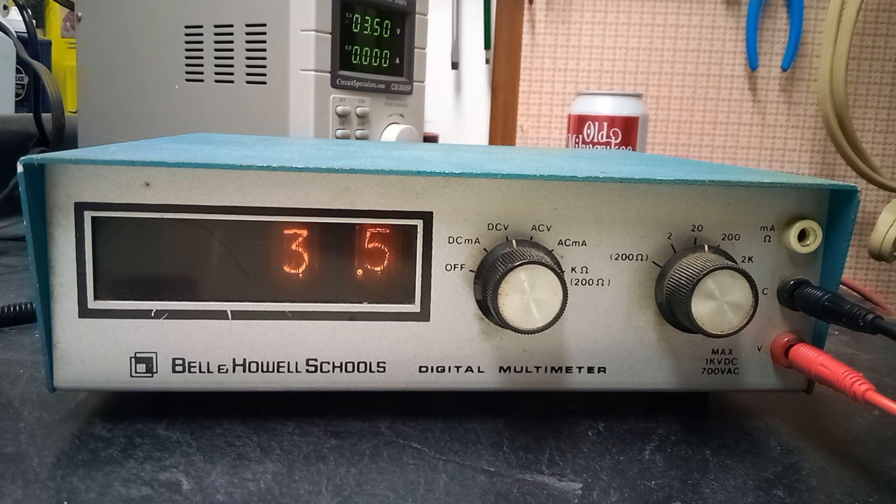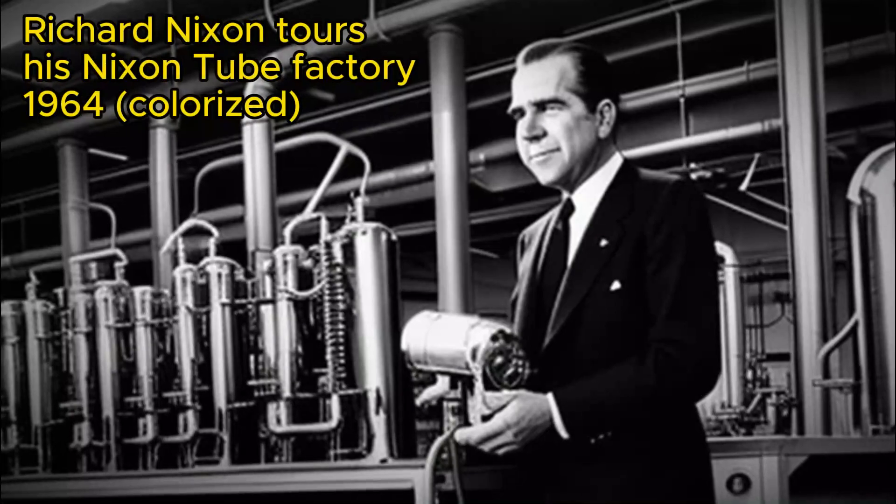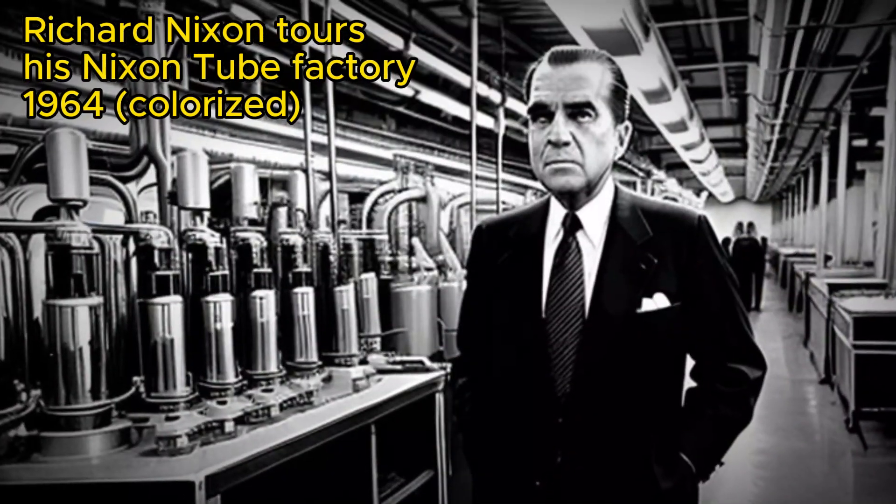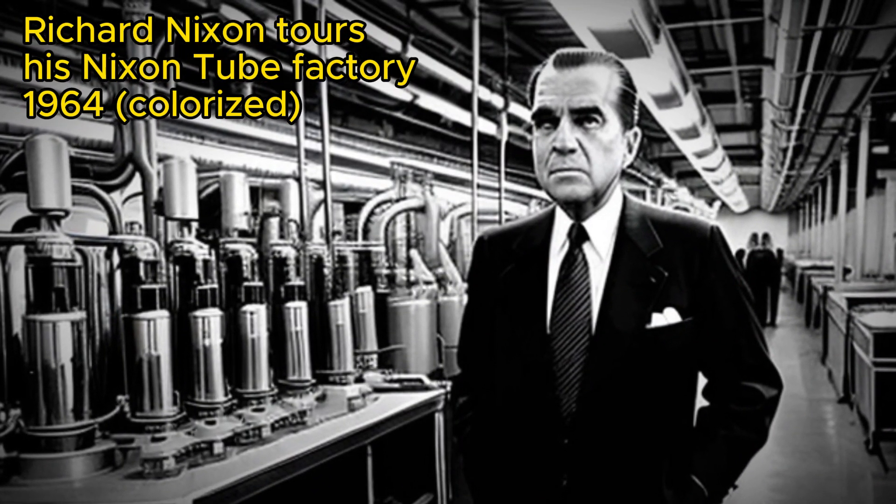And yes, I'm aware they're actually called Nixie tubes, but in my fantasy universe they're called Nixon tubes. So I'm just going to call them Nixon tubes for the whole video.